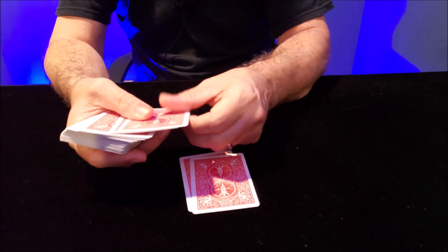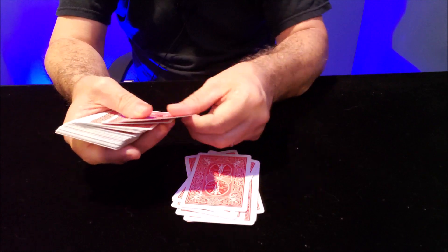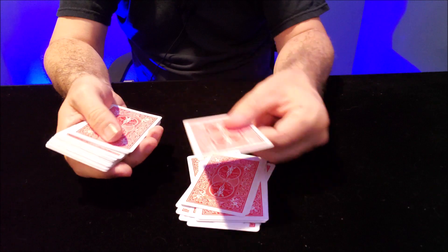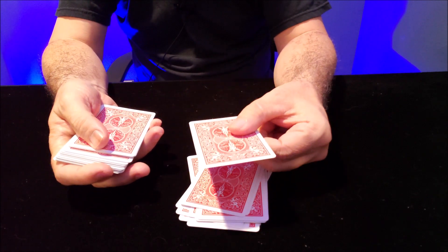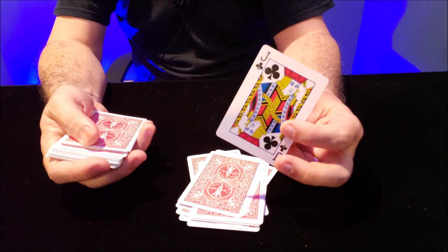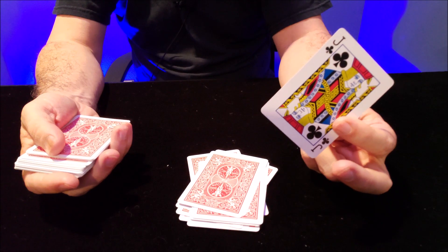So they'll count down: 1, 2, 3, 4, 5, 6, 7, 8, 9, 10, 11, 12, 13, 14, 15, 16, 17, 18, 19. There's the 19th card — and there's their card. And you just did a card at any number. Any card at any number.